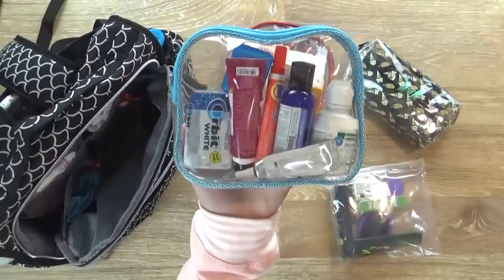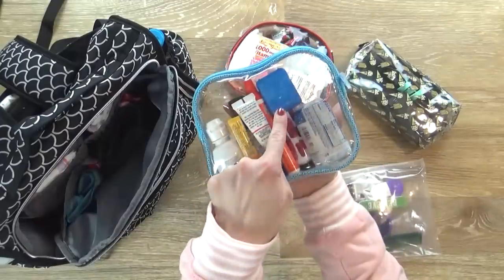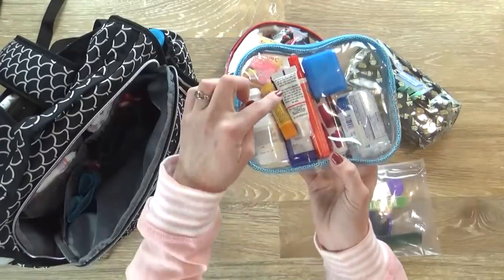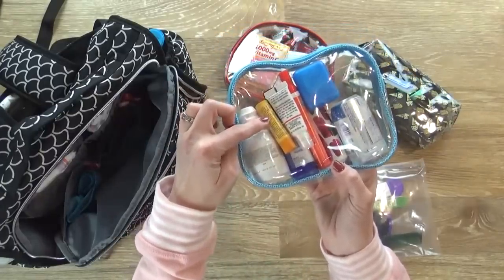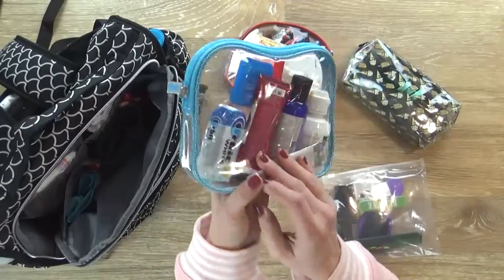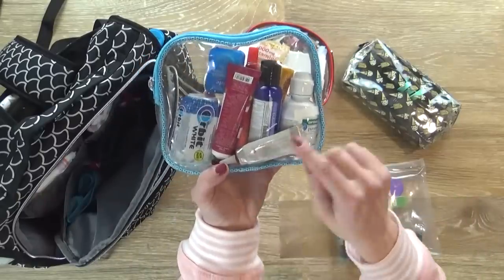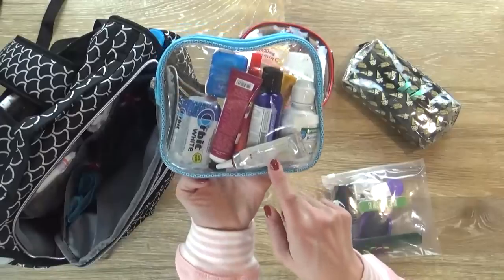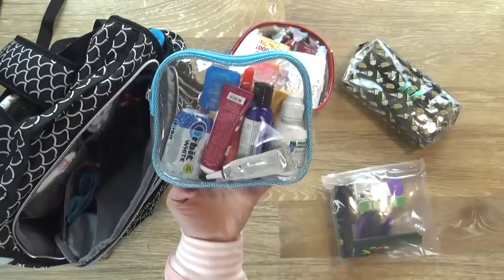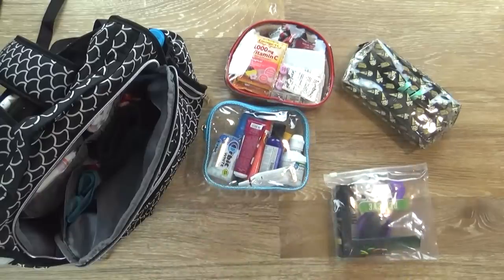In this next one I kind of have everything else. I have some gum and hand lotion, some floss, a little Tide to-go stick in case we have any spills, several different chapsticks because I always seem to lose one, some contact solution in case my eyes get dry — I do wear contacts — and a little doTERRA version of Neosporin. You'll notice I have a lot of things for dryness, like nasal spray and eye drops, because every time I go down to LA it's really dry compared to where we're from.